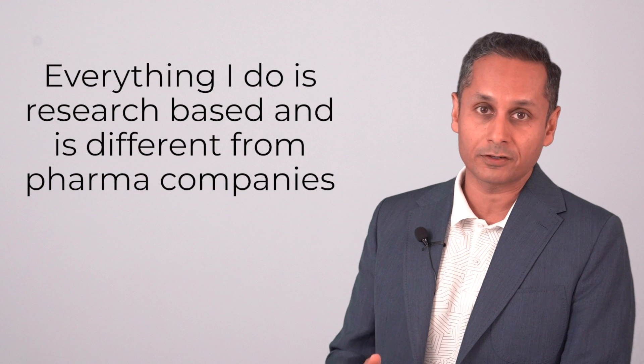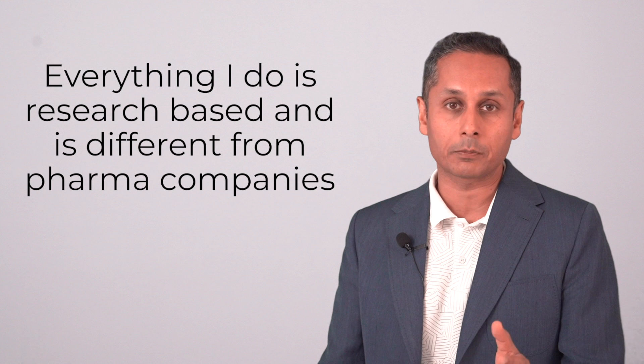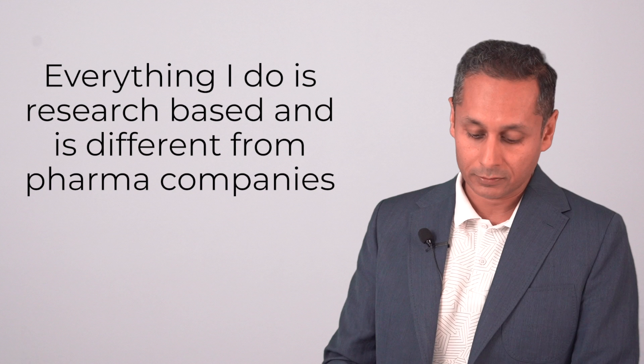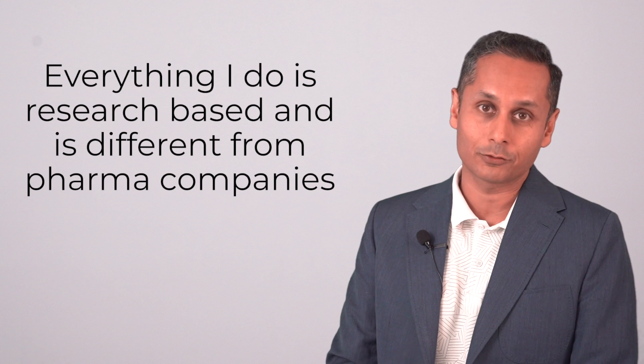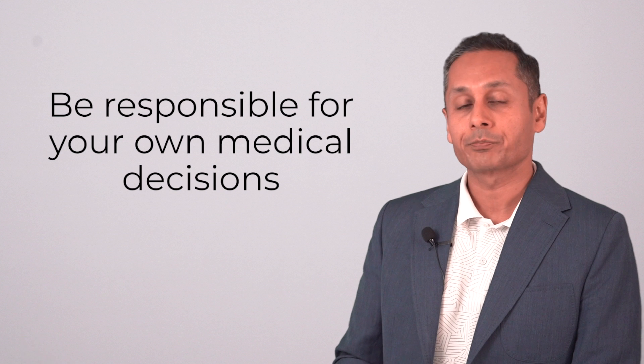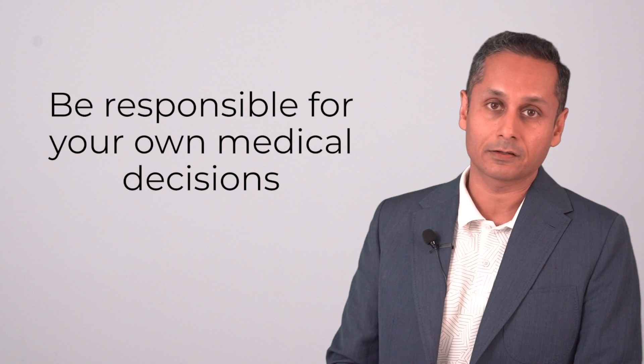Everything I do is research-based — the latest science out there, the best published books, the leading clinical studies. I'm trying to bring all this to you to help you change your life. I'm giving you my opinions on YouTube, so please be responsible for your own medical and health decisions.